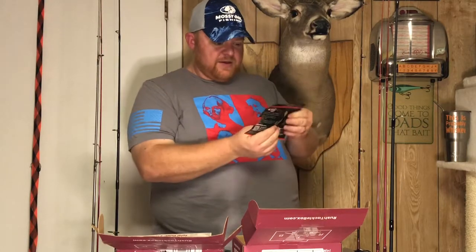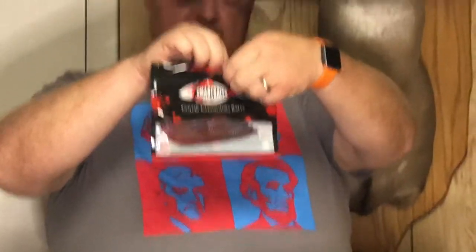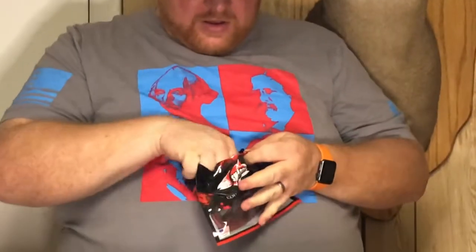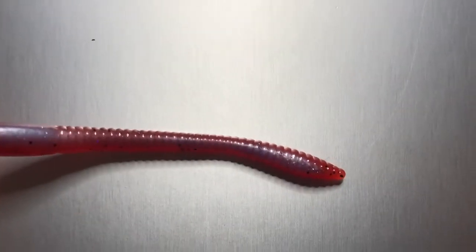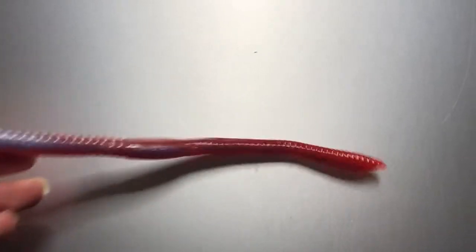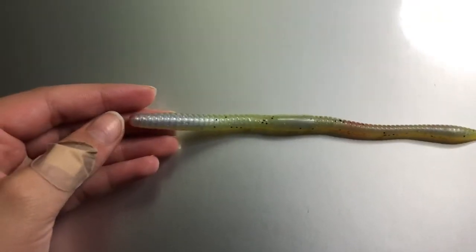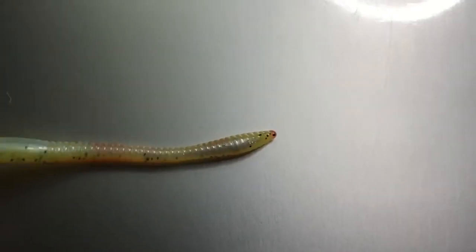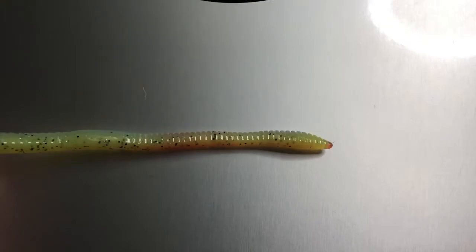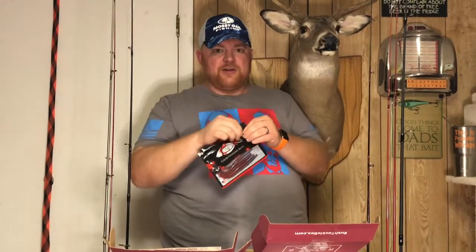Next up, some more soft plastics — we have Smart Baits. I don't know if this is a gimmick or what, but they say these are color-changing baits. Just a standard worm with little red pearl eyes, purplish-blue with black, gold, and purple fleck. Probably Texas rig, Carolina rig, wacky rig, or drop shot it. I'll have to see — maybe put them in different temperatures of water and see how the color changes.